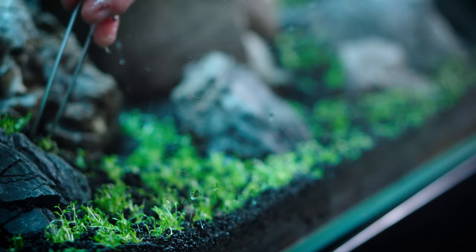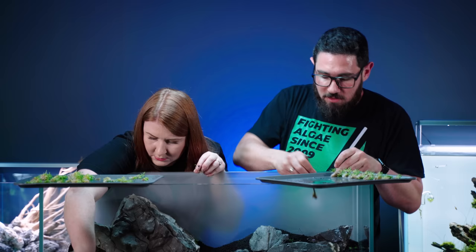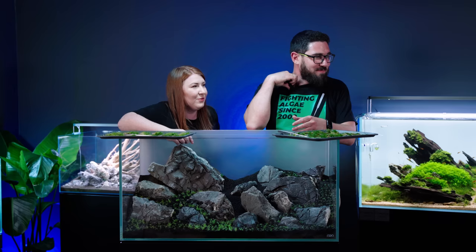At Green Aqua, what type of CO2 injection do you use? The type of CO2 injection depends on the size of the tank mainly. We use diffusers in the small ones like 60cm tanks, and on anything above 90cm we usually use an external reactor.